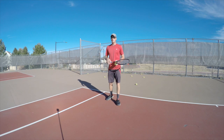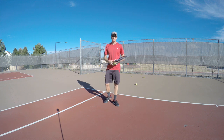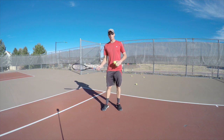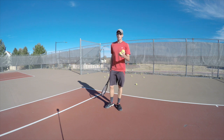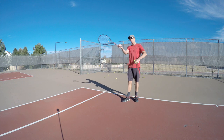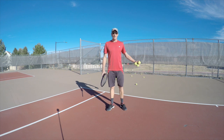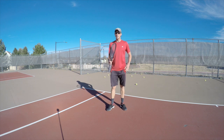Hey guys, today we're going to work on something that I struggle with: hitting the ball cross court. For a number of years I had a hard time with my forehand hitting cross court. I have a ball machine feeding to us, and most of the time I was told is that I'm hitting the ball late and it's going down the line. But that's not quite how the pros see it.